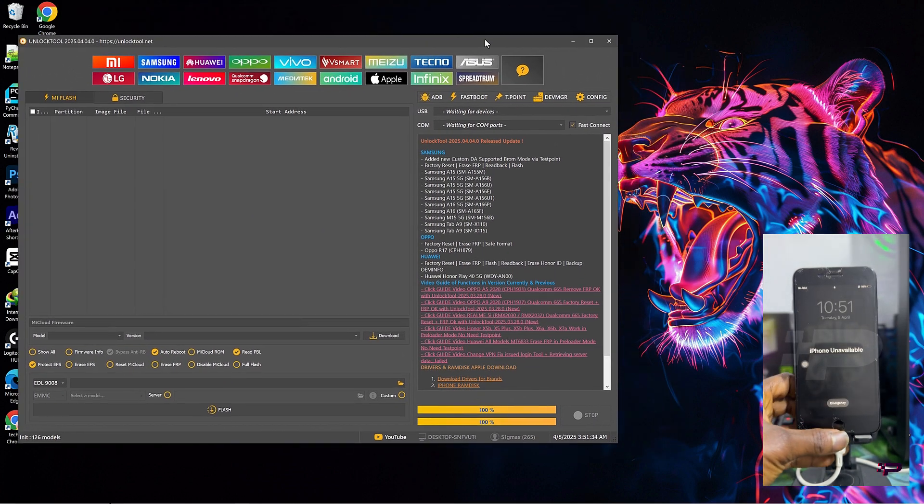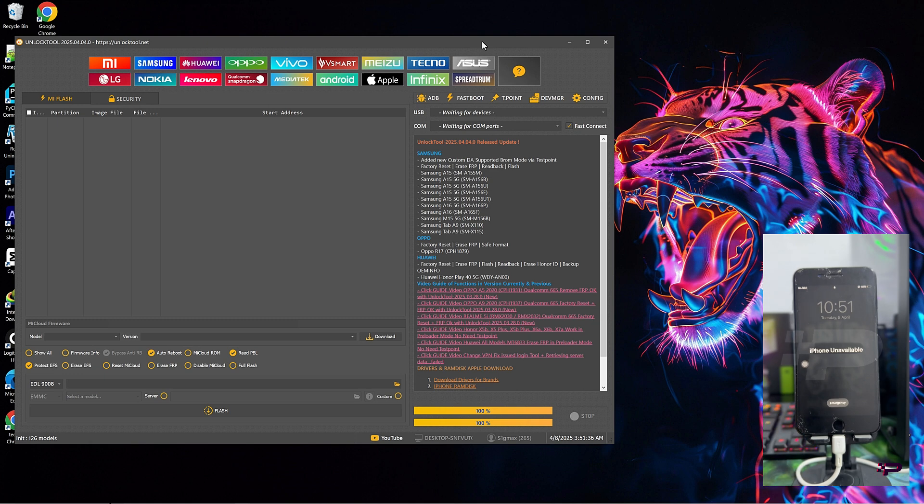The software you're going to be using is Unlock2, which is a multifunctioning software or program that is compatible with both Android smartphones and iPhones. This software is compatible with most Android flagship devices and supports almost all chipsets such as Mediatek, Qualcomm, Spreadtrum, Unisoc, and the rest. You'll want to check it out yourself.